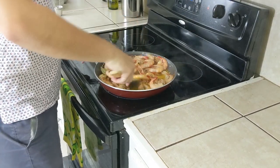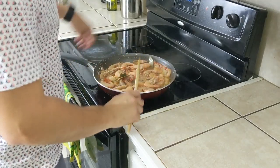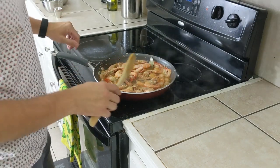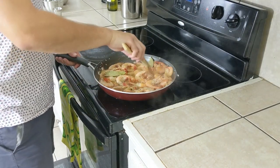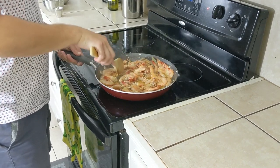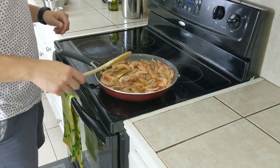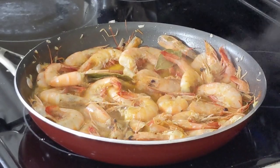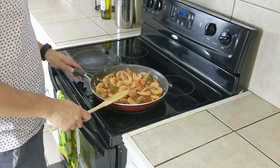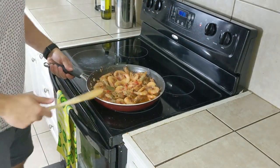We're going to go ahead and toss the shrimp in the wine, and we're going to turn it down to a simmer — probably medium-low heat. We're going to go ahead and cook these for about ten minutes. And after that, we're done. Alright, so we're now at basically the ten minute mark. We're going to go ahead and take this off and plate this bad boy.